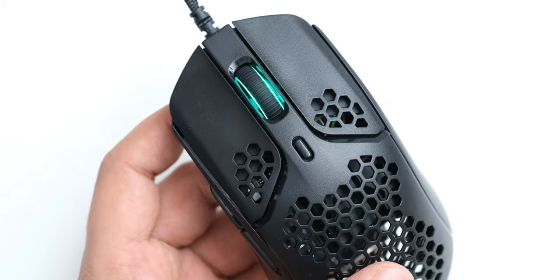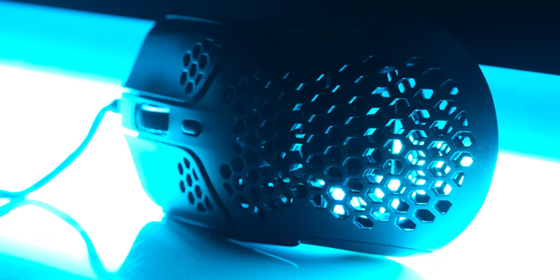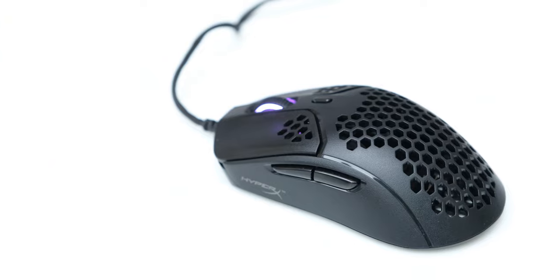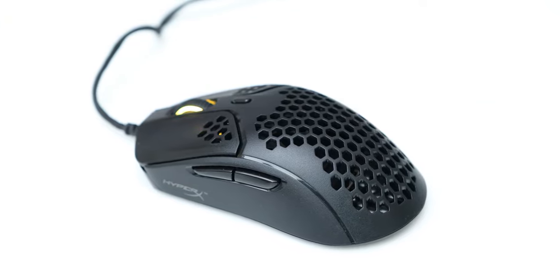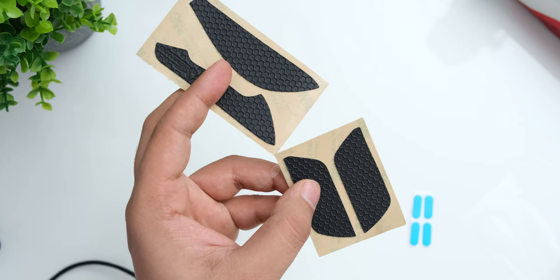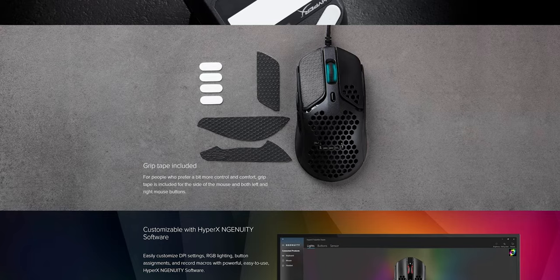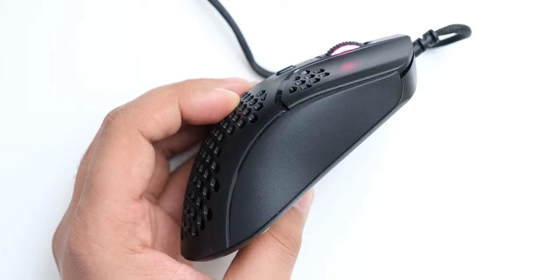The design of the Pulsefire Haste is pretty similar to other gaming mice with holes, so you just have a well thought out shape with a hexagonally perforated body. The only lighting zone on it is a ring on its scroll wheel, and that is completely fine for a serious gaming mouse like this. You also get some grip tapes in the box, which you can use on the mouse to improve your grip, but I really didn't feel like there was any issue with my grip, so I didn't use it.